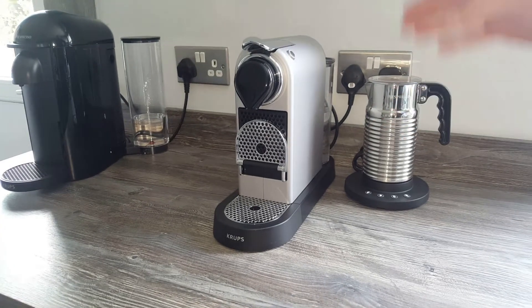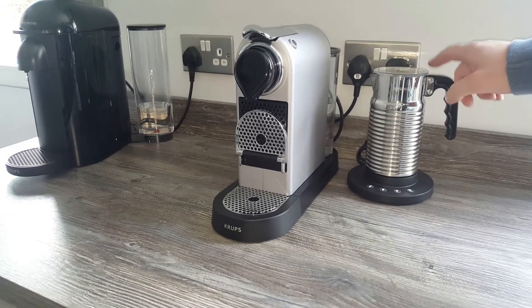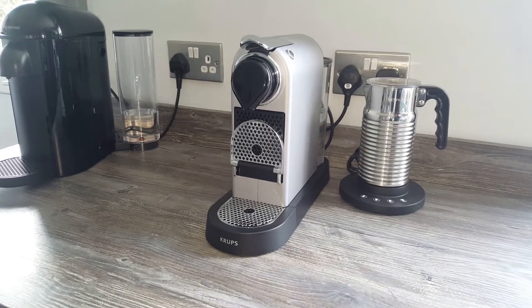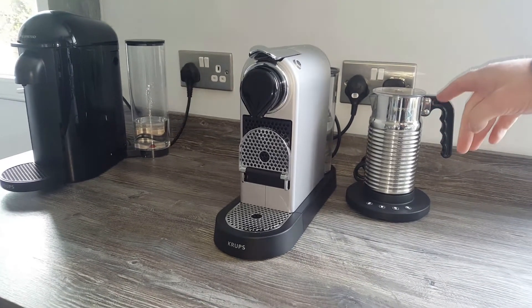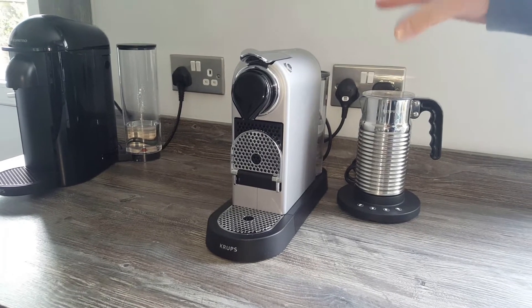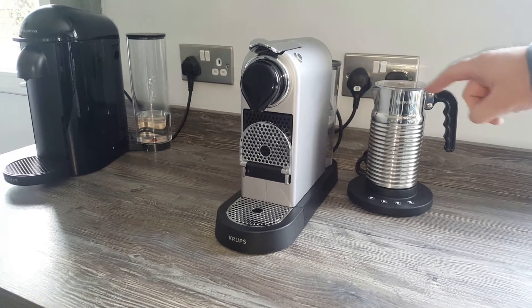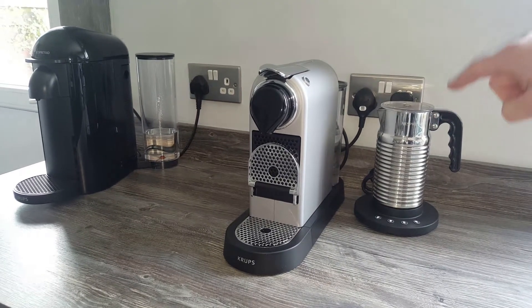So they've improved the design there, but on this one I wanted an Aerocino 4. I'll leave a card now — if you like the look of that, you can click the link above and watch a review of it. But today we're focusing on the Citiz, so that's why I haven't got one with an Aerocino 3 attached, because I wanted the 4.